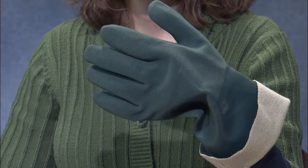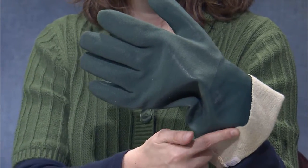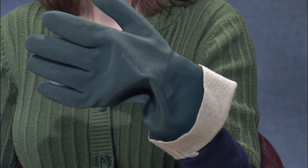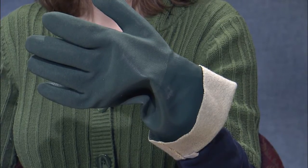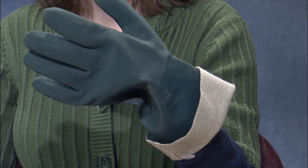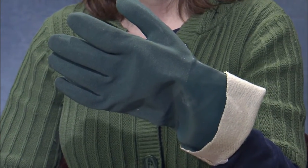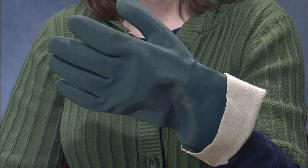Another type of glove that has its use is available in a lot of different materials, and it might be available in the same type of chemical resistant material that other gloves would be. But in this case it has a flock lining, and the flock lining is meant for comfort. It's also meant for use against certain things that might potentially get next to the skin and burn. We really don't recommend them for pesticides because the pesticide can absorb into that flocking material and re-expose you to that chemical over time.